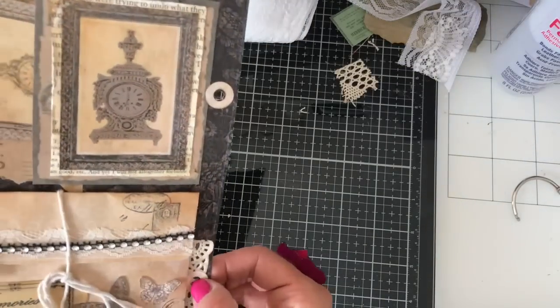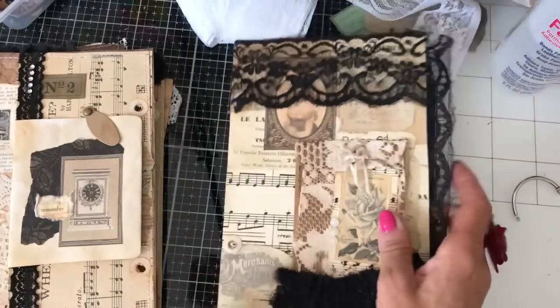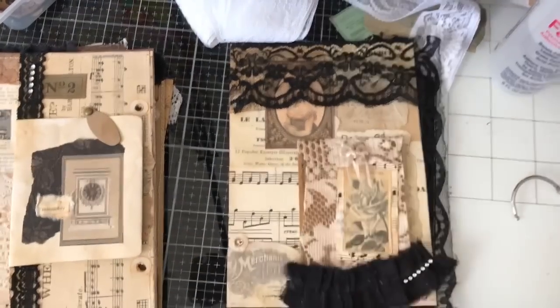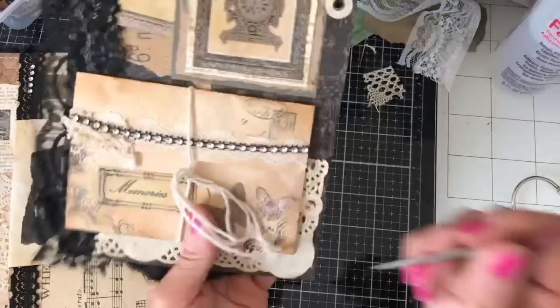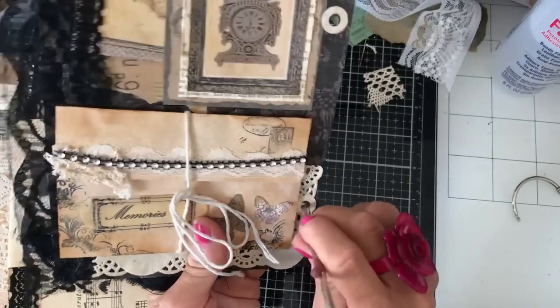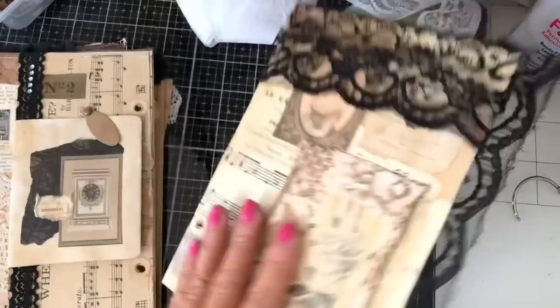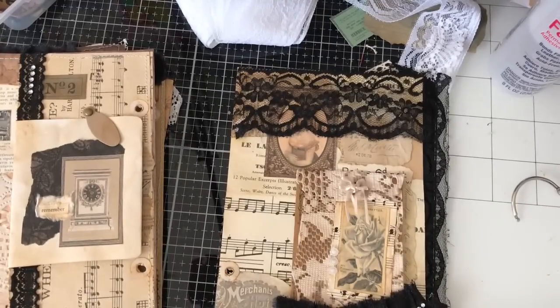It looks like they're pretty much on all of the pages already. I'm just going to poke my pokey tool through here because I've punched the hole and then I've obviously put doily over it. So I'm just opening the hole back up with the poke tool rather than re-punching it, because it didn't really need re-punching.